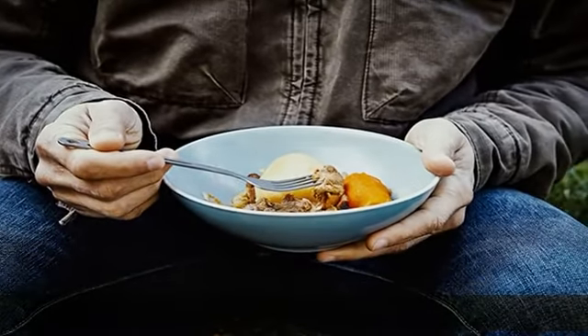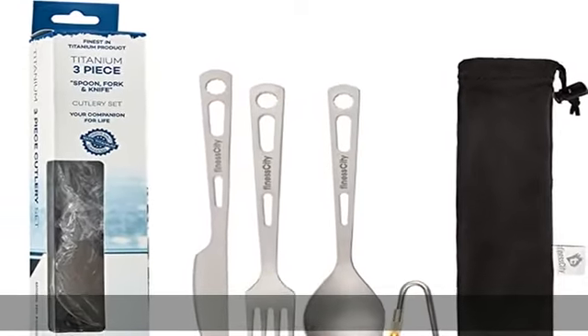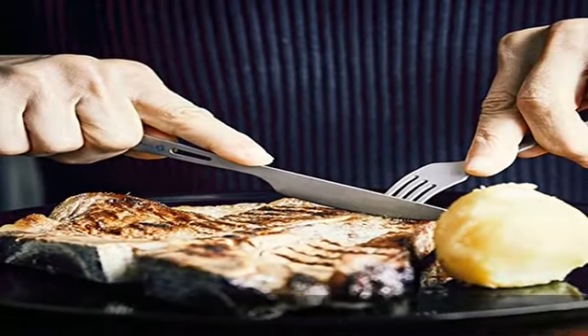It comes with a carabiner clip that can be used solely as a key carrier or to hold things. These utensils are reusable, dishwasher safe, healthy and eco-friendly.